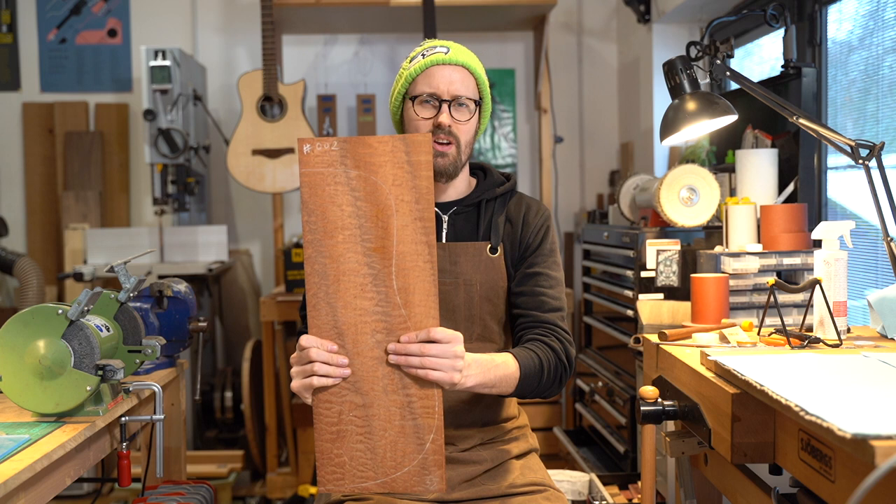It's quite often referred to as sapele mahogany, but it's not a true Swietenia — not a true mahogany. It's part of the wider Meliaceae family, which also encompasses things like Spanish cedar and Khaya, which is African mahogany. But sapele is its own distinct species.